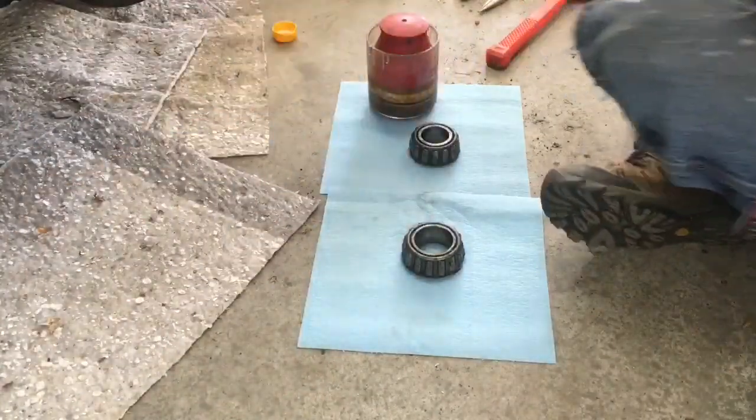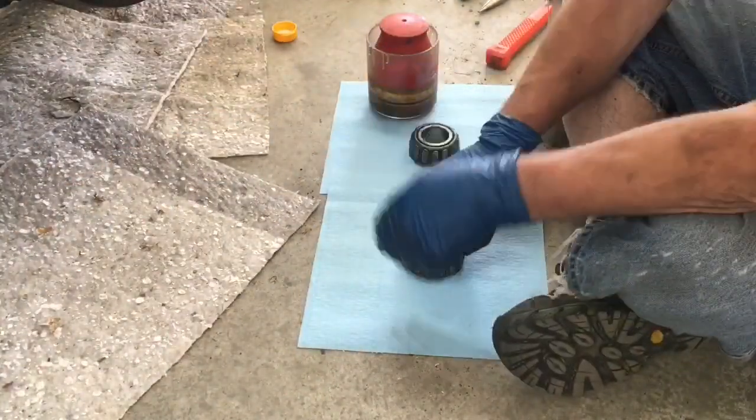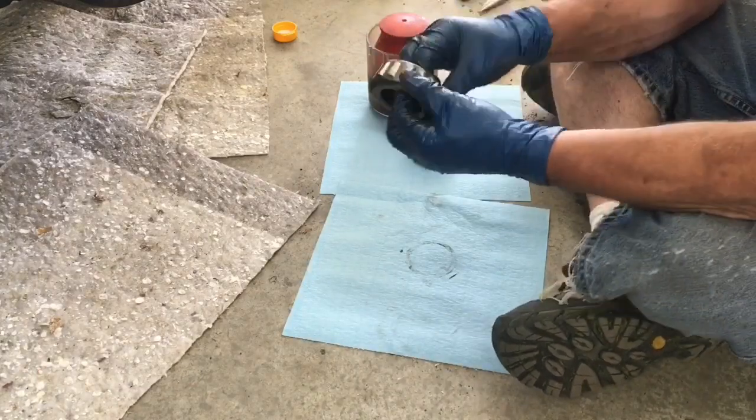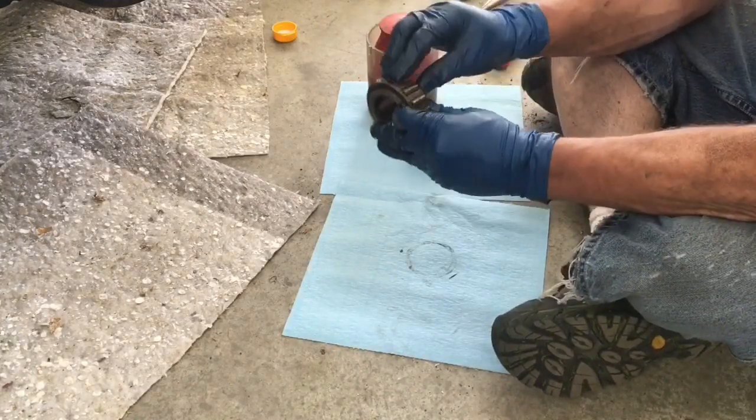Both of these wheel bearings have been cleaned off as much as possible. They have not been tanked — they are used bearings, but they're in good shape. There's no damage, no pits.